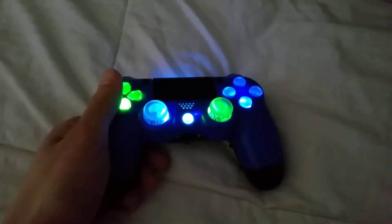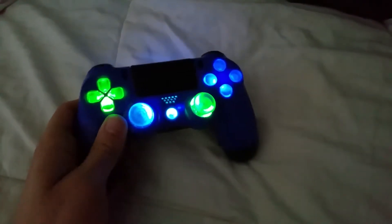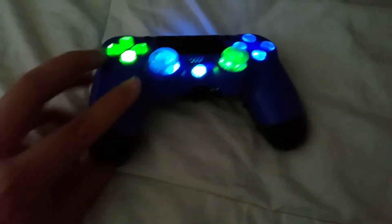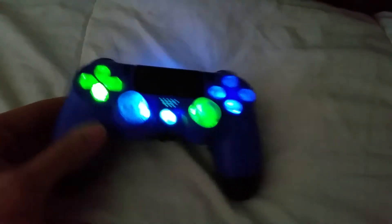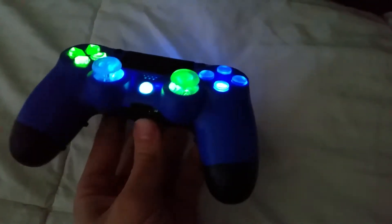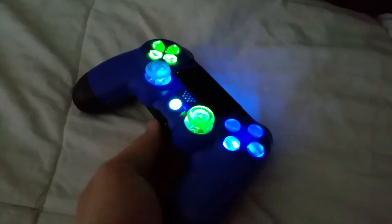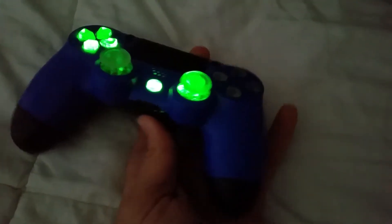I'm just gonna give you a little update of the finally finished PS4 controller. I installed LEDs on all the buttons, and on the bottom there's also the scuff mod — this one's X, circle, triangle, and square. If you want to shut off the buttons, all you have to do is push this button right here — it will pretty much shut off all the lights, just like that.